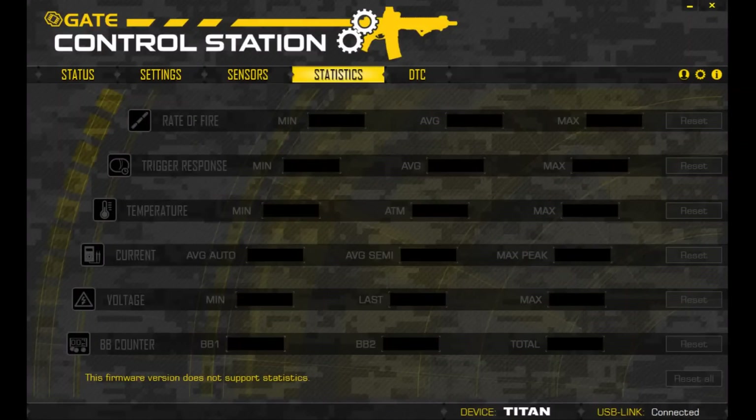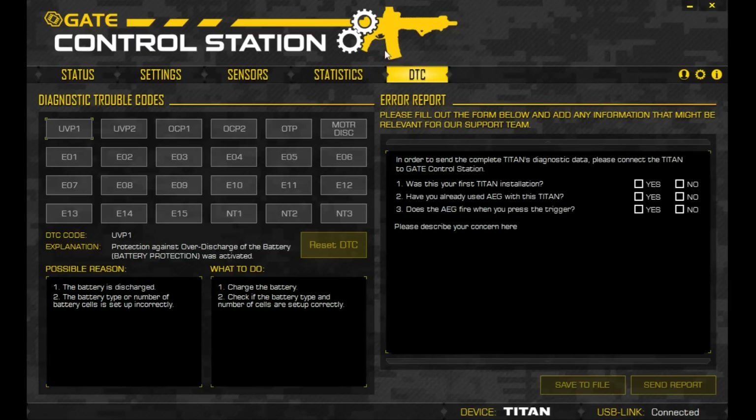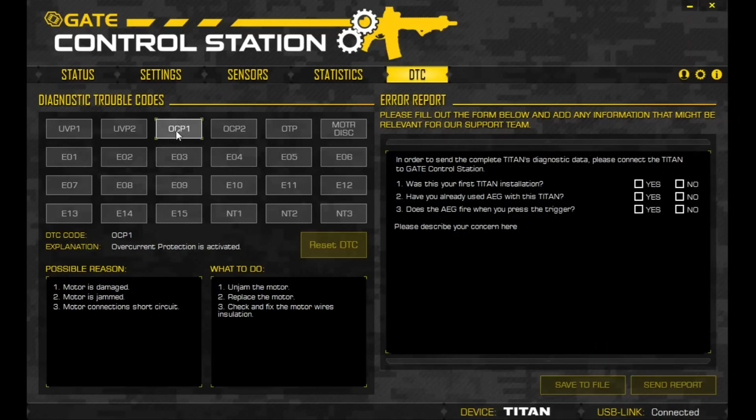DTC stands for Diagnostic Trouble Codes, and will help you identify any problems occurring within your AEG. For example, for OCP1, the possible reason could be that the motor is damaged, jammed, or short-circuited. The fix is to unjam or replace the motor, or check and fix the motor wire insulation. So instead of being clueless as to why it's not working, you have a basic idea and can inform a gun tech of the specific problem — so they can't scam you either.